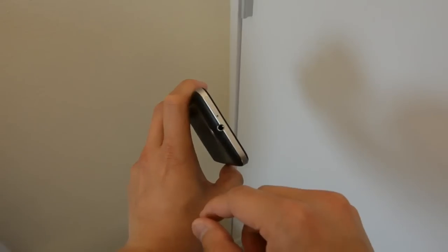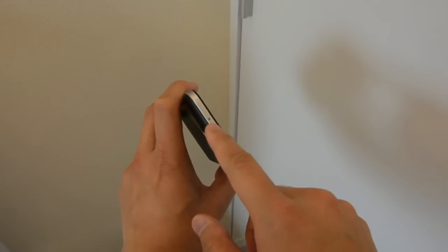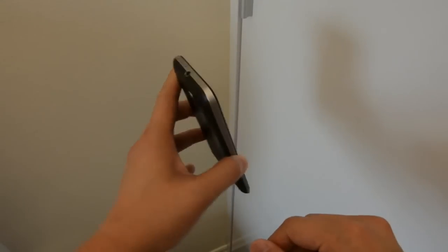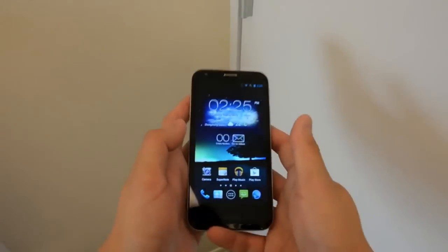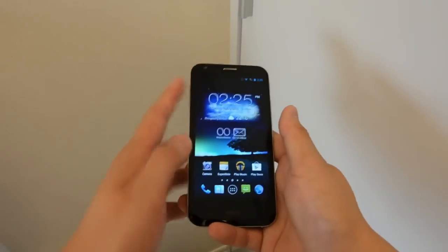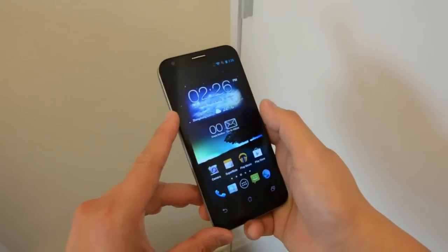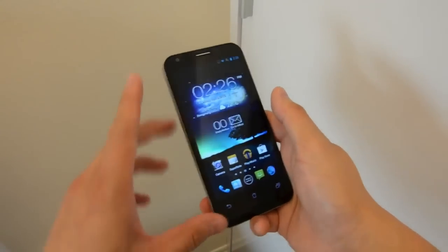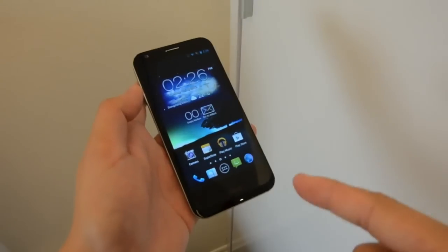This is now using micro SIM, so if you've got a regular SIM from the original PadPhone, you'll have to cut it down. In terms of software, this is still running Ice Cream Sandwich, but we've been told to expect a Jelly Bean update soon — though there's no solid date yet. Still, the response is very slick.